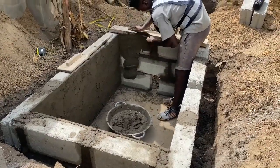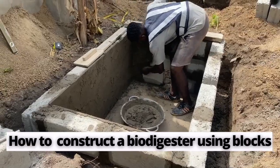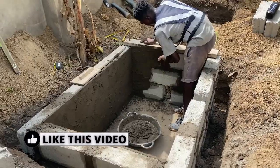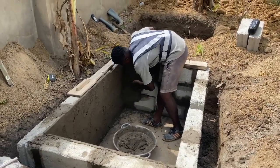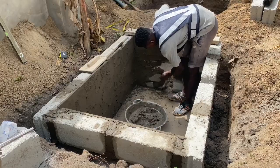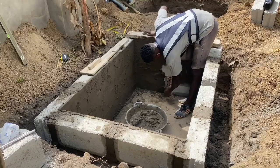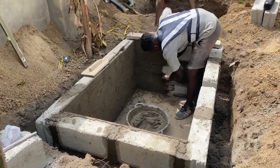This is Dreamhouse Bio Digesters. This video is about how to construct a bio digester using blocks and connecting it to a traditional soak away. We are now doing the rendering for the inside of the digester. Rendering, or plastering as most people know it, means covering the block with a thin sheet of mortar to make sure the inside is firm and looks good.